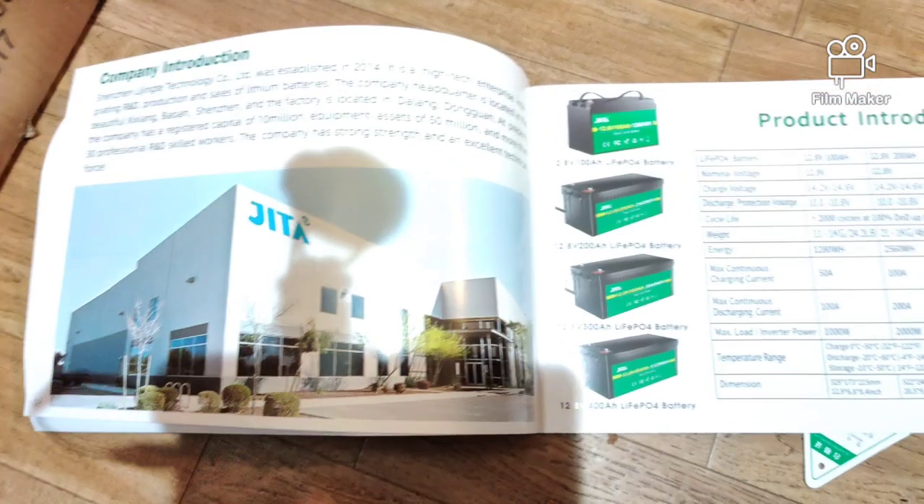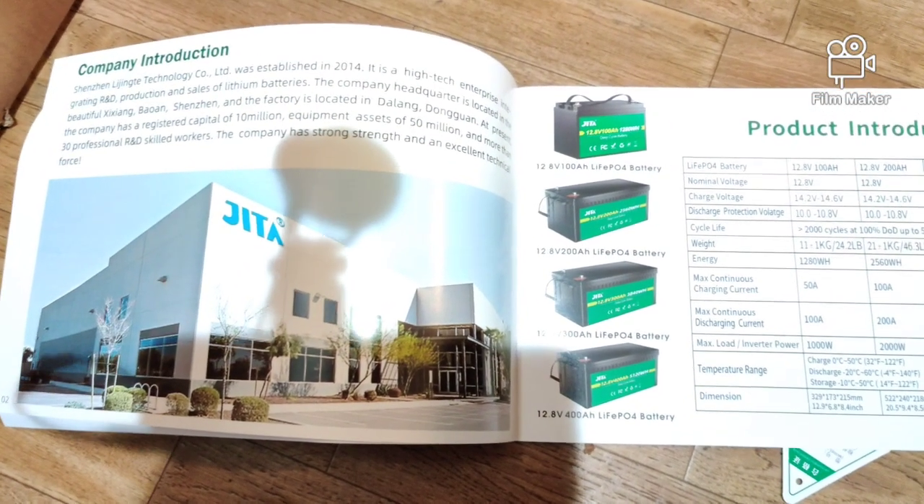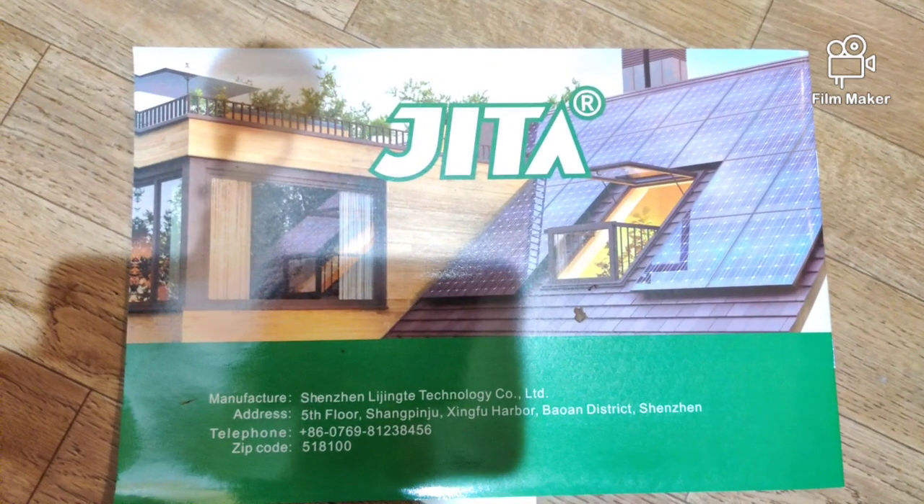Jita makes all the batteries for most battery companies — they're one of the largest companies out there. Really nice, very nice instruction manual. They do all the stuff for houses too. They gave me a free charger so I'm going to do a good video. I did a video before but it wasn't as good, so I'm going to take this one out here pretty soon.